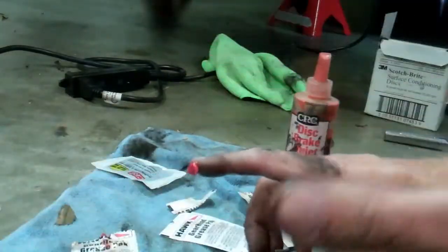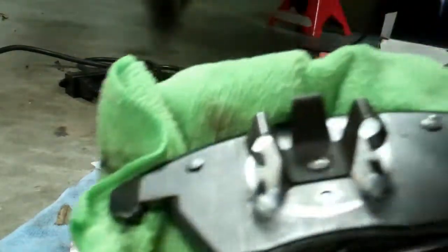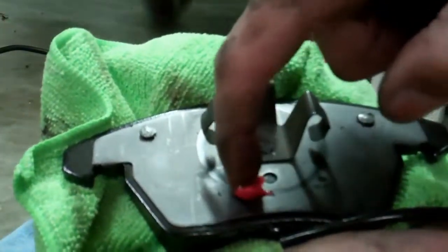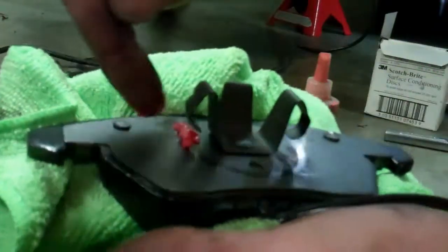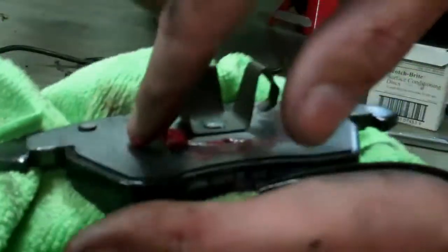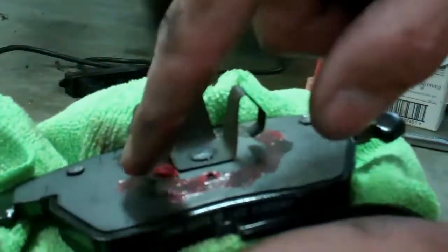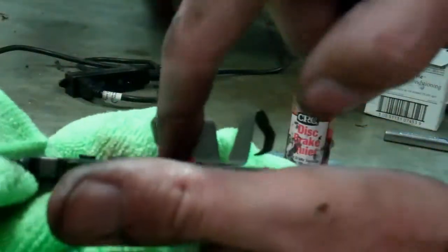I'm going to rip open a brand new Hawk pack so I know this stuff is fresh. You only want the grease where anything is touching — otherwise there's no point. On this pad, the circular markings here is where the piston hits. You definitely don't want to overdo it — all it will do is squirt out and make a mess. Just do a real light finger coat, maybe a little more so it has some color, but don't squeeze it in big globs because it's just going to squeeze out and make a mess of your brakes.